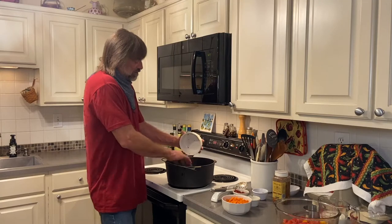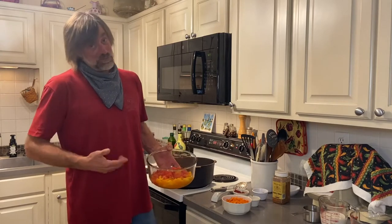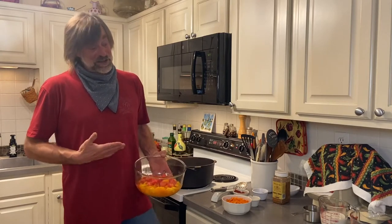What made me decide to do this is because we've had some fun stuff out of the garden. We got the spaghetti squash. We have some homegrown tomatoes that we boiled in some water for 30 seconds before we could peel them and then we diced them all up. And we have a little bit of a yellow tomato and a red tomato.